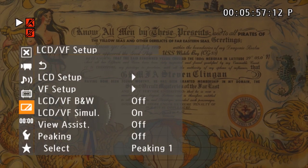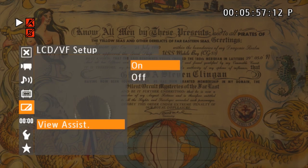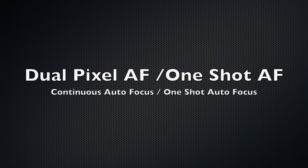If you use Cinema mode for Canon C-Log, there is a way — since it darkens the viewfinder — to brighten it up. It automatically applies a LUT to brighten it up, which is called View Assist. The C100 does come with one-shot autofocus; the dual pixel autofocus is a $500 add-on. We're going to take a look at both.